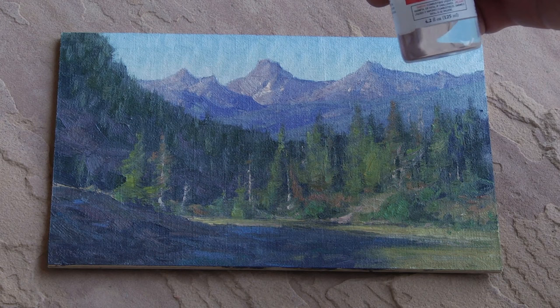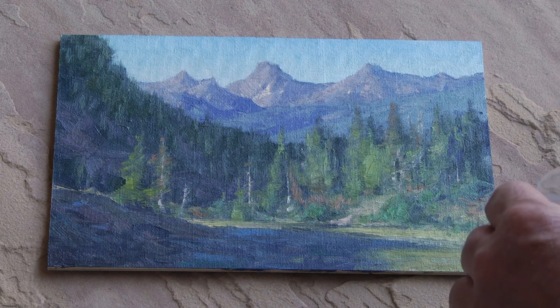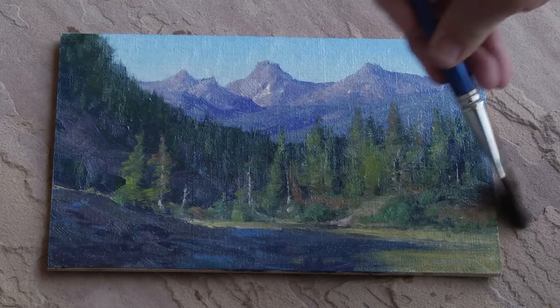Make sure the painting is dry before you start. I'm going to do a varnish today with the Gamblin Gamvar gloss. I'm using the gloss on this one because I want you to really see how it affects the painting — primarily what it does is bring back the dark areas. Just wet the brush enough so that it flows on nicely; you might have to wet it twice. You don't want to put too much on.